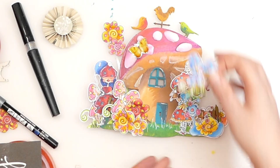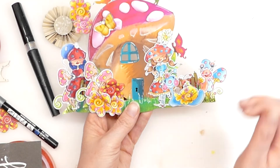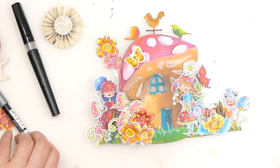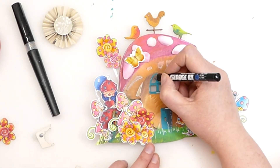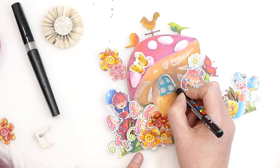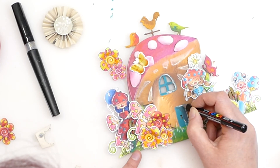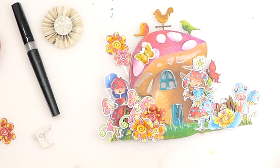It means we've got lots of layers, things behind each other, different elements — it just adds lots of extra interest. I don't know that I want to put extra texture on for the grass. I think there's quite a lot going on already. I'm going to get my silver pen and I just want to highlight the edge of these windows with silver so it's got a slightly more metallic feel. I'm going to do the edge of the door as well, and make some almost wood grain lines. I'm just not sure what to do about the grass.